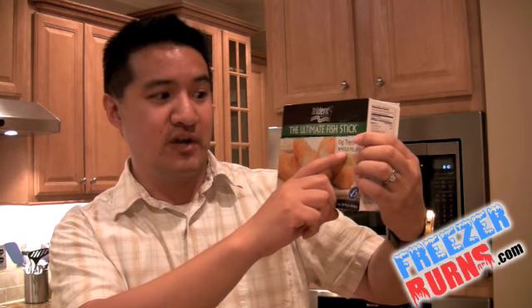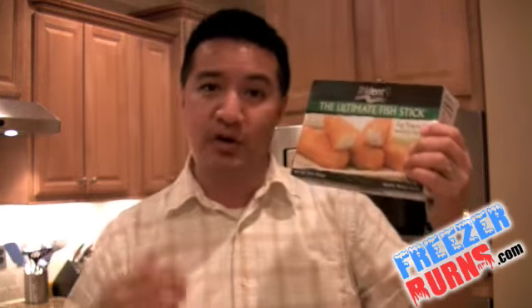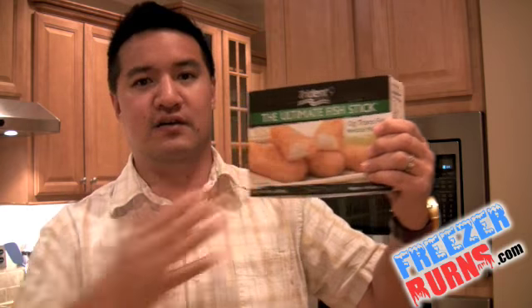I don't know a whole lot about Trident Seafoods, other than the fact that Brick once killed a man with a trident — but you know, he kept his head on a swivel, which is what you need to do in a vicious cockfight. The Ultimate Fish Sticks, 0 grams trans fat — these look really, really good. But over $5 a box, they better be really, really good. This box really speaks of high-quality seafood. We're not talking Gorton's here — we're talking about something a little deeper, a little richer, something that maybe comes from a better part of the ocean.